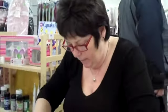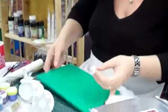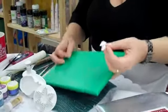You can neaten it up if you want to — keep going round and take a little bit off. But I think when we're just using it like this, it's fine. Then turn the board over.